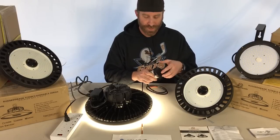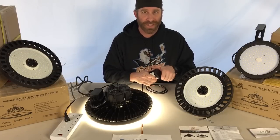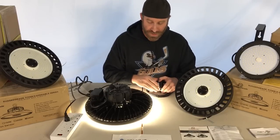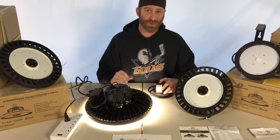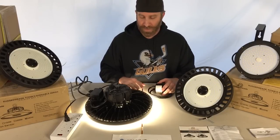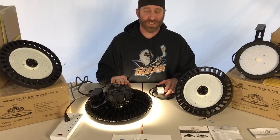Those dip switches allow a lot of different setting options. You can set it to 100 percent light, and after a minute or two the light goes down to a dim setting — maybe 50, 20, or 10 percent. After another five minutes it goes down to zero. You can also skip the dim step entirely and go straight to power off.